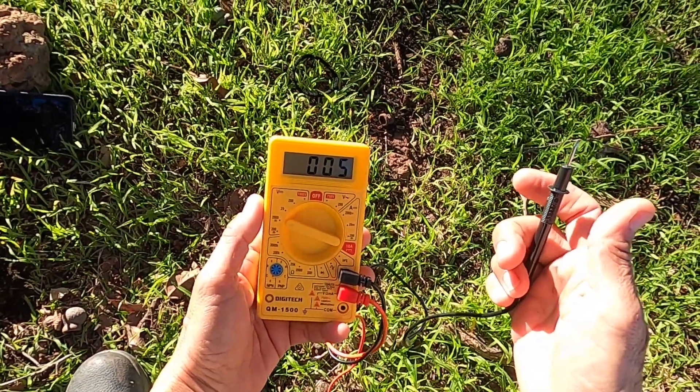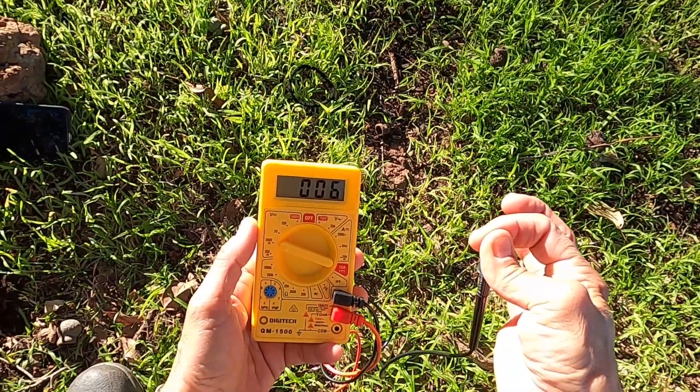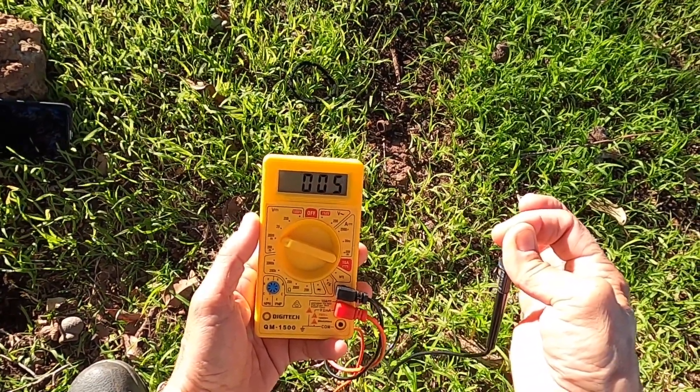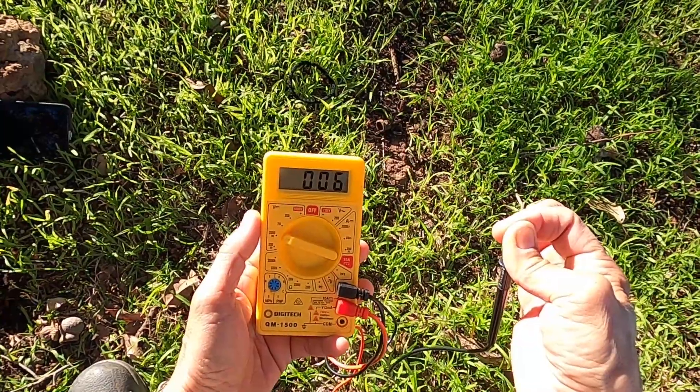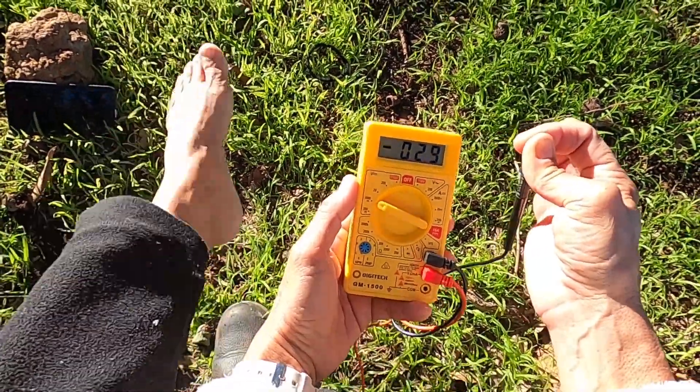There's a reading — four, five. Now I'm going to touch it to create the circuit. Five, seven, eight — eight's the highest it's gone. Five, seven, six, seven. Okay, kicking the boots off now.